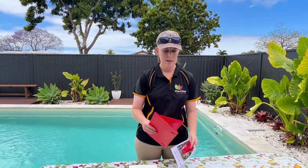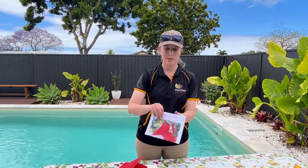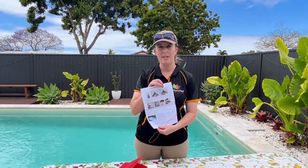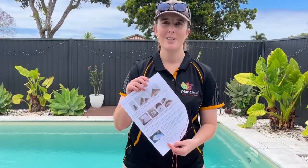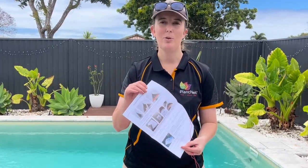So this is your Delta trap. This is your instructional kit on how to use it — they come with every single trap kit. Just keep in mind that it only talks about codling moths, but the same applies for the light brown apple moth and oriental fruit moth too.